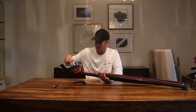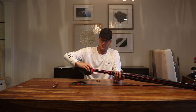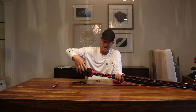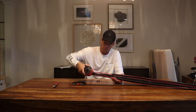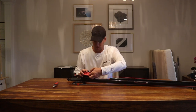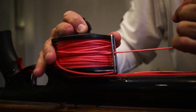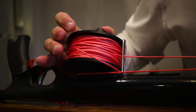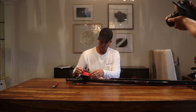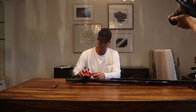I keep my reel set pretty light so that I use my hand as the drag. When the fish is running, I just use my hand as the drag — that way it's ready to roll. If you have it cranked down, initially that fish can run and, especially with a brand new reel, it's going to bury the line into the spool and then it's difficult to get off. This is how you lose guns — everything gets tangled up and you end up losing it.